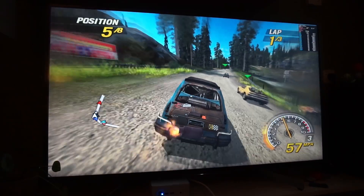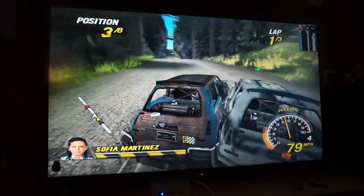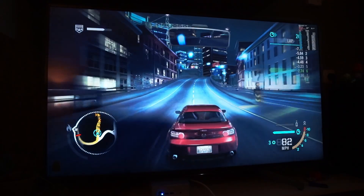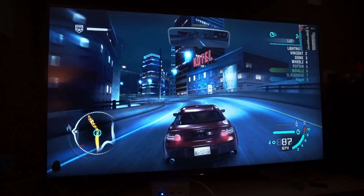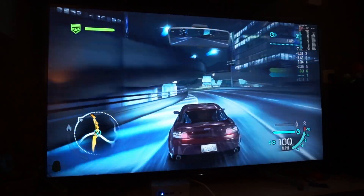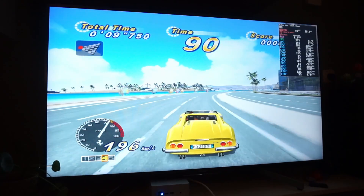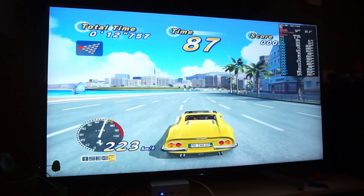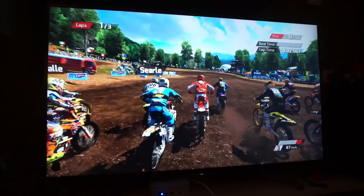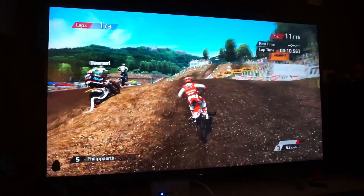Flat Out Head-On for PSP rendered at 4K — no problem at all. Need for Speed Carbon for PS3 runs great at 1080p; higher is not great but we can use FidelityFX Super Resolution. Outrun 2006 Coast to Coast for Xbox runs OK with screen set to 1080p and rendering resolution at 2x, just above 720p. MXGP for Xbox 360 runs great at 1080p with the screen resolution at 4K.